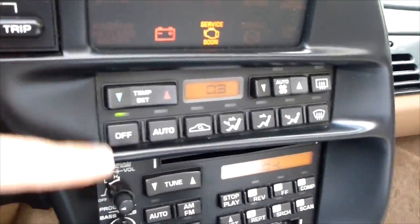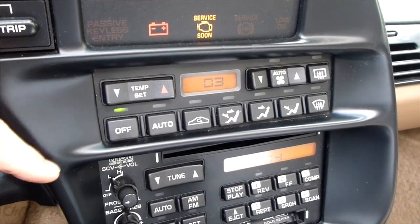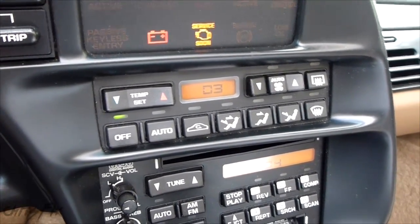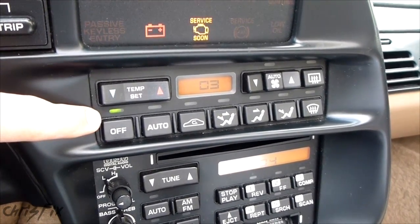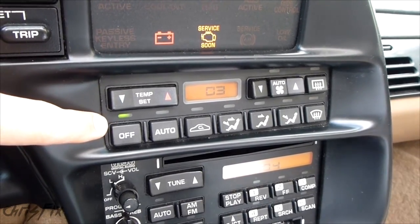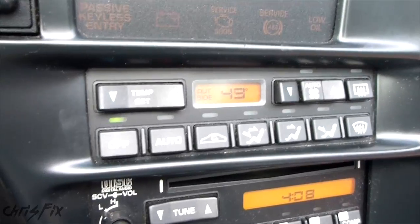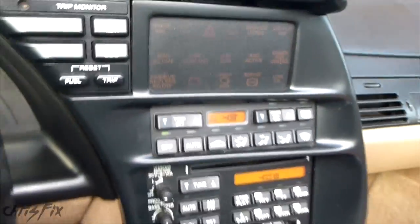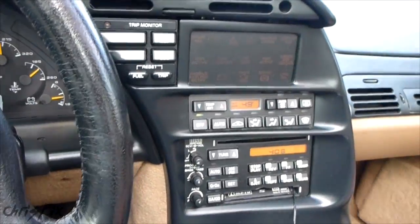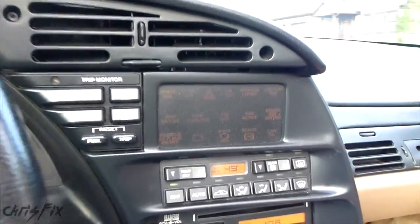Now we'll go see if that fixed the problem. It's going to say there's still a problem because it has to be cycled. The way this gets cycled is when the car is running — I think it's above 15 miles per hour for 30 seconds — and it'll try to get the air temperature. We moved forward for about 10 seconds and it shut right off. Problem solved.